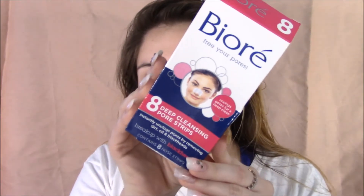Okay guys, so the first thing we're going to be doing is putting on some strips. These are by Biore.